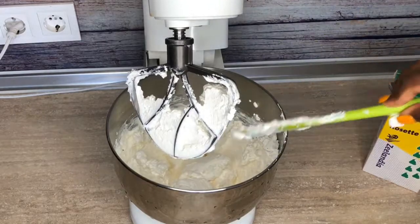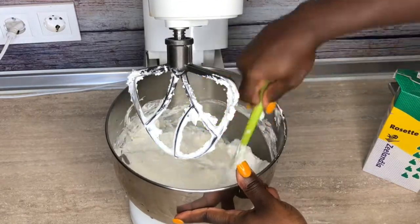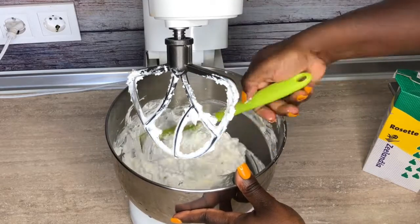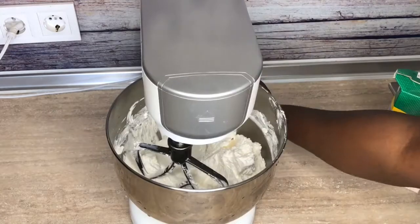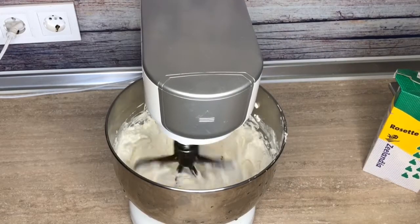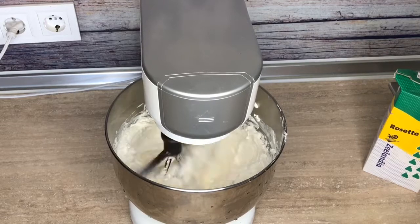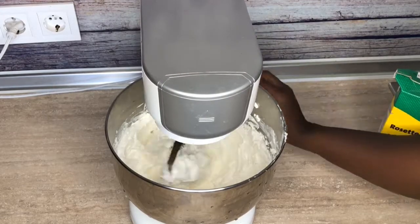What you want to do is turn it for around one minute or more and see if there are still lumps inside. If there are still lumps, scrape the sides of the bowl and then whip it for a few more seconds — around 30 to 40 seconds. You want to whip it on medium speed; you don't want to whip it on high because you don't want it to over-turn.